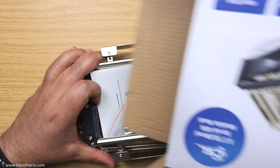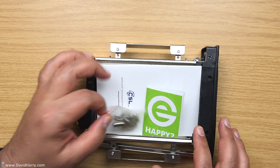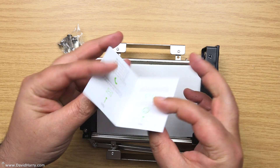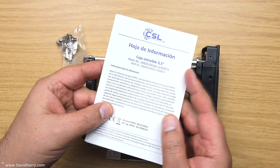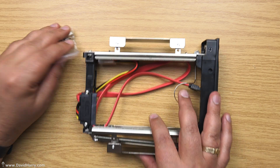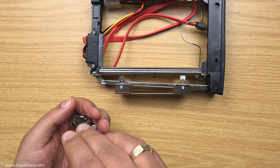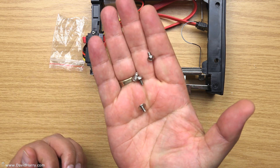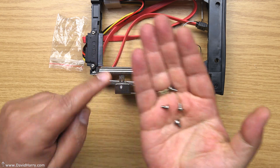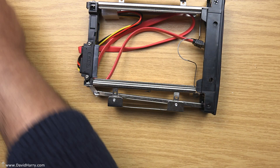Let me get everything out of the box. We've got a couple of bits of paper — one is a customer satisfaction card. There's a bit of a manual which we won't need. And then we've got four screws which are going to allow us to connect the unit internally into a computer.